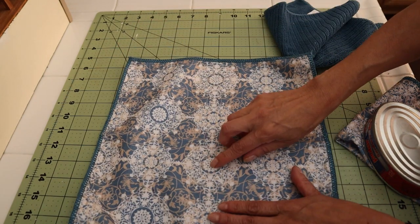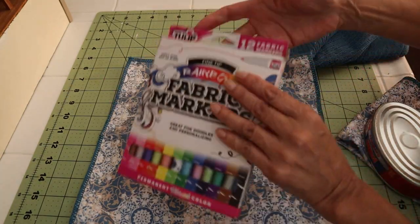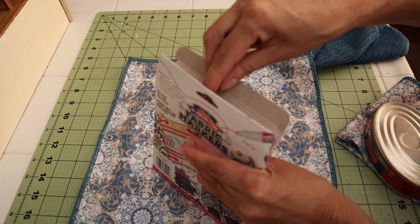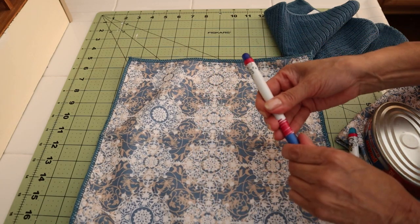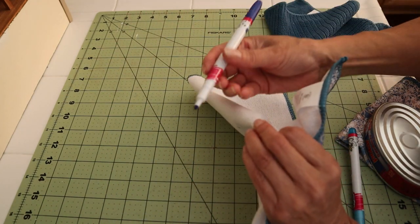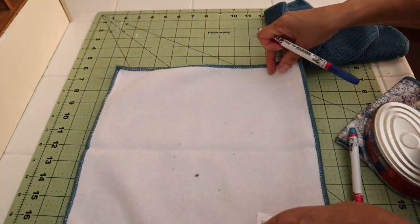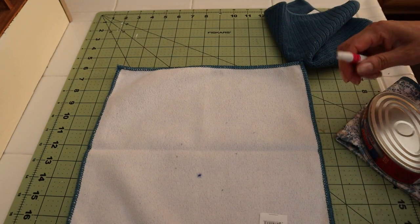So in order to mark the center I'm going to use fabric markers, and I'll be selecting something that is close to the color. On the other side I'm going to make a mark on the center. Now it doesn't have to be precise but somewhere around the center. Okay, and then maybe this is a little too dark.